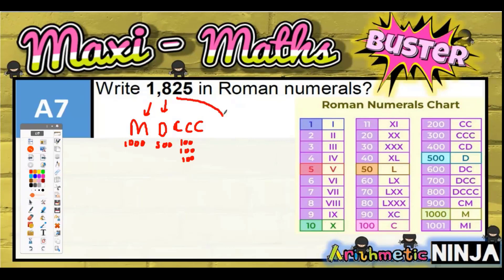Then we need 20, so 20 is going to be XX — 10 plus 10 equals 20. And then finally the 5 is just going to be V. That's basically how you break it down for 1825.